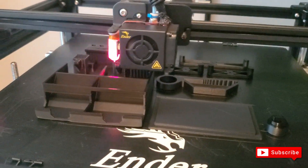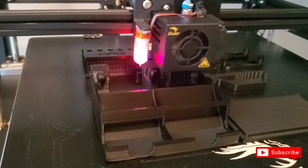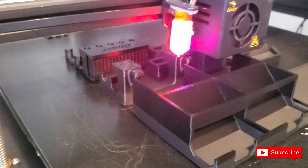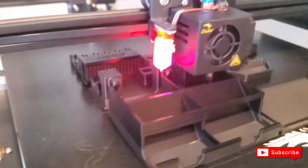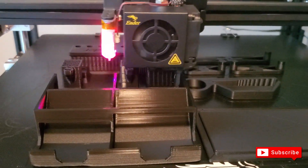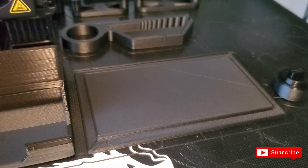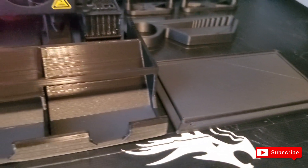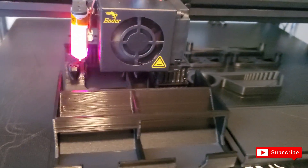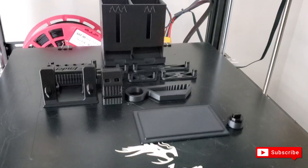I want to show you how well this filament is printing — the GST 3D is phenomenal. Very smooth, as you can see, and I'm keeping the machine at 210 degrees nozzle temperature with the hot bed at 60. It's wonderful — you can see the quality of how smooth it looks. It also has kind of a shine to it as well. I'm very happy with this product.